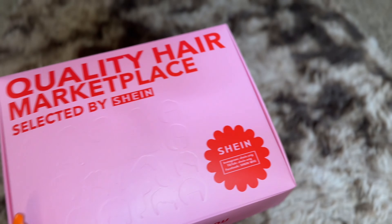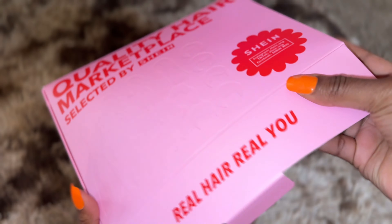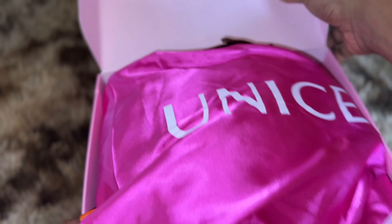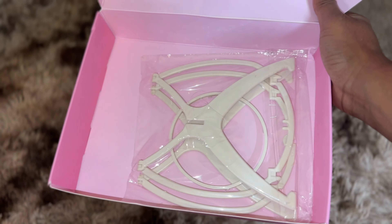Hey, you guys. Welcome and welcome back to my channel. Today's hair is by Sheen You Nice Hair. Thank you guys so, so much for sponsoring today's hair video.